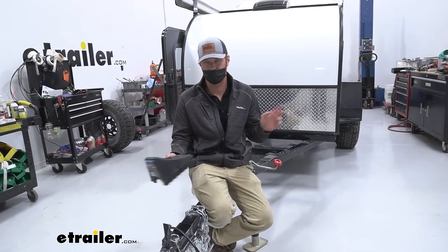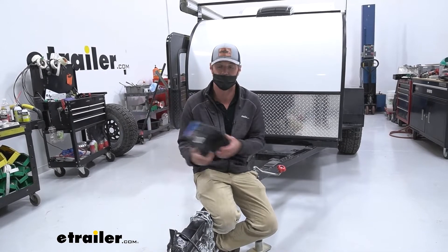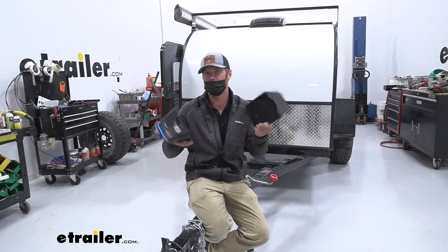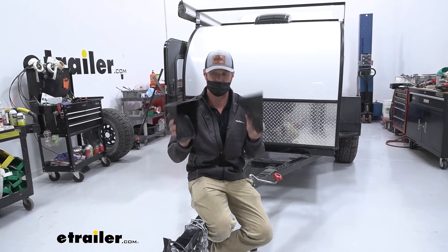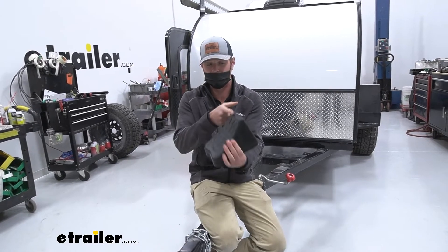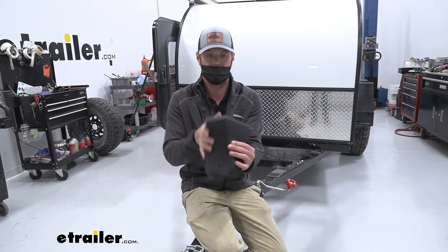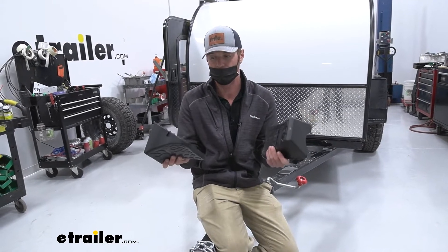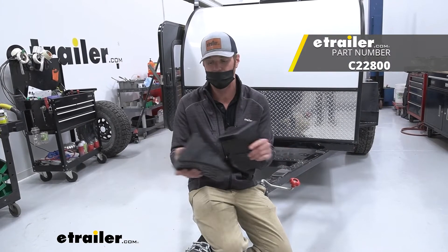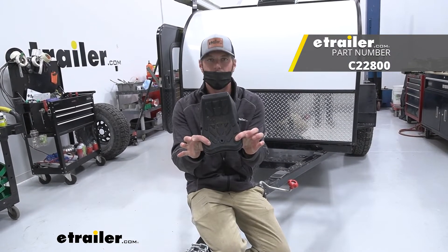When it comes to wheel chocks, anything's going to be an upgrade from a rock or a piece of wood, and these are super light — literally like Tupperware you keep in your kitchen. I just like how they're stackable, how they're light, and how they just get the job done. This is a lot better than just a straight edge of a four by four or something like that. So if you're looking for a chock and you don't want to spend a whole lot but want to reap the benefits without worrying about storage, Curt has got you covered.